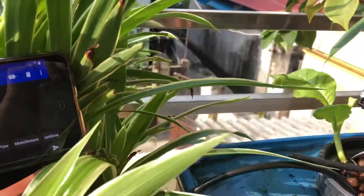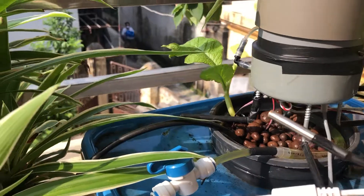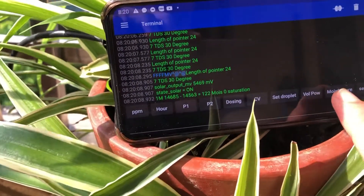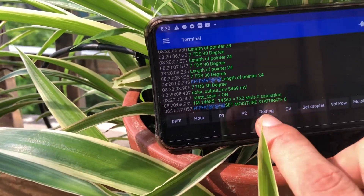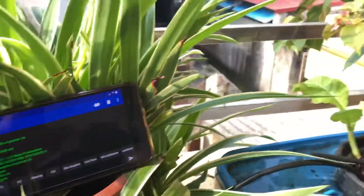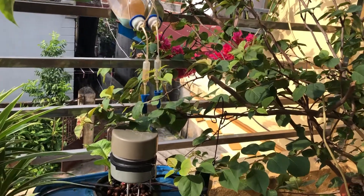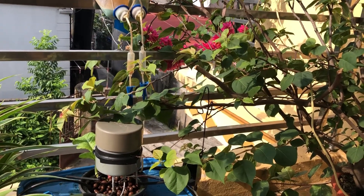So here it shows temperature and EC probe readings. Other functionalities include measuring voltage and power, setting moisture saturation, setting time, setting droplet count for nutrients, pressing P1 for the pump, setting the hour, and measuring PPM. In summary, this is all the functionality of my hydroponic controller: automatic fertilizing, automatic watering, and automatic scheduling.